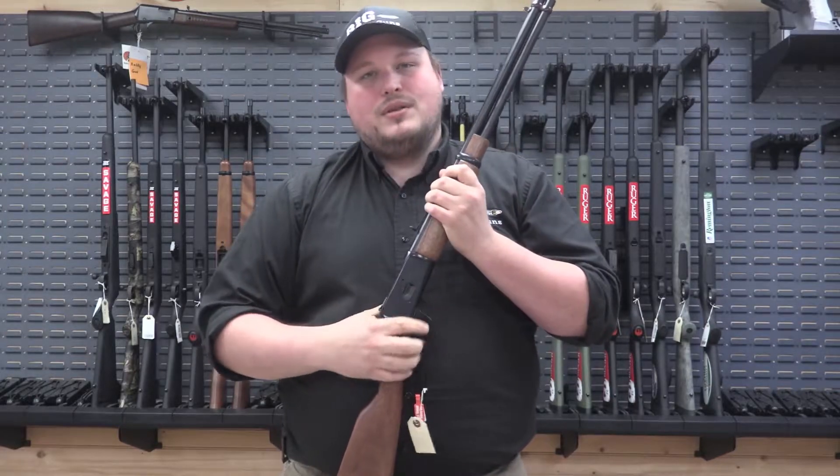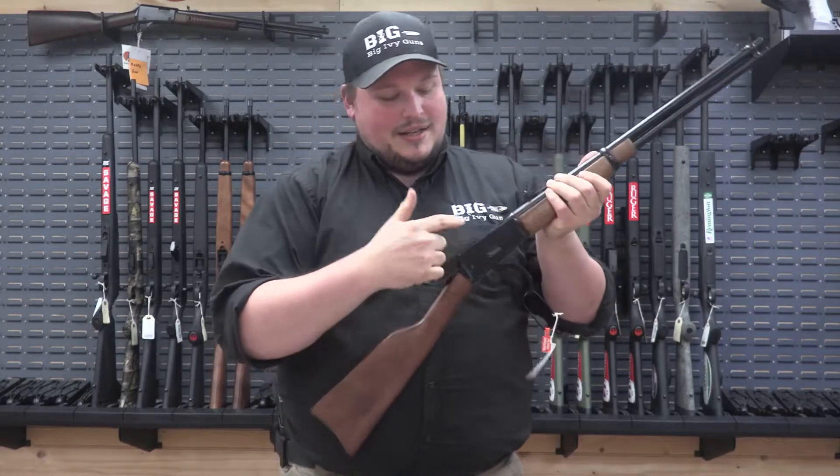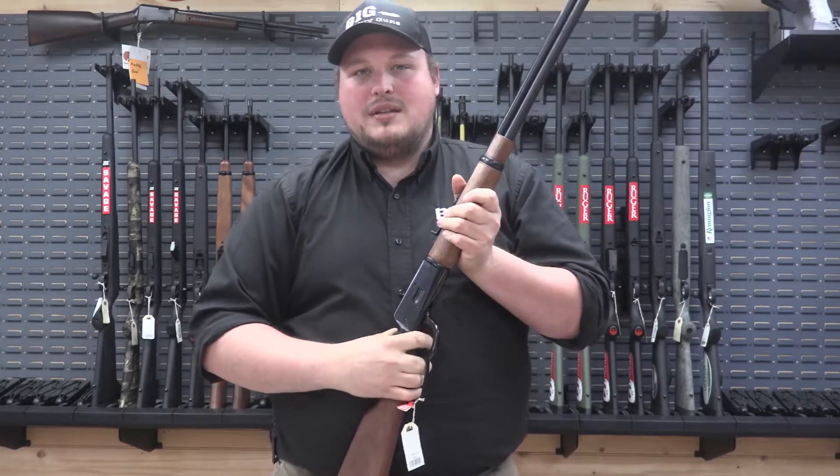The one we have here in store is chambered in 44 magnum with a 20 inch barrel. It's got your classic buckhorn sights and it is a top eject. With the side feed gate, this one particular rifle holds 10 rounds.